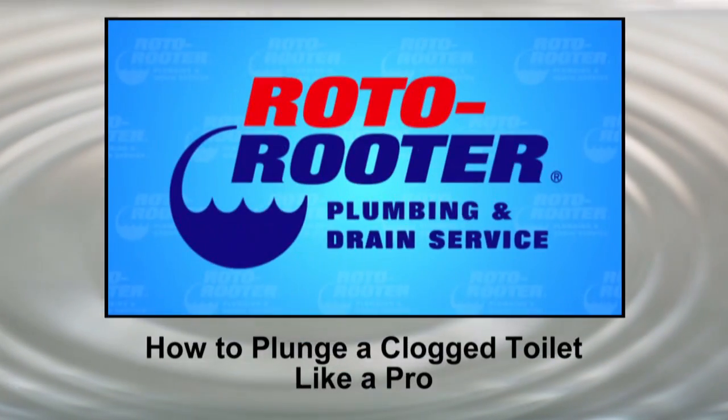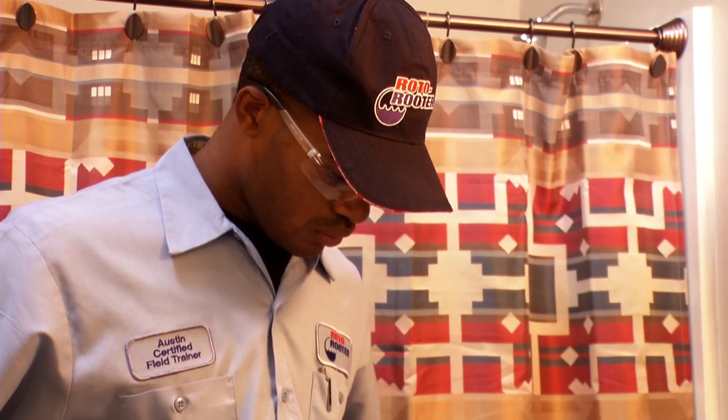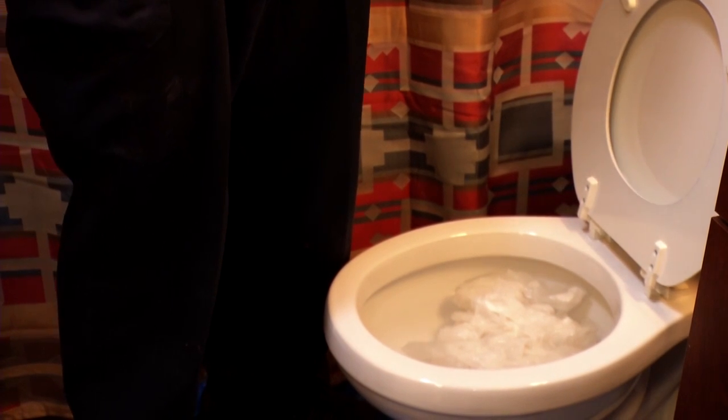Toilet clogged? Let Roto-Rooter show you how to plunge it like a pro. Just about everyone has faced a clogged toilet at one time or another. It can be a stressful situation when you push the flush handle but the bowl won't drain. It gets worse if the toilet bowl continues to fill and threatens to overflow.